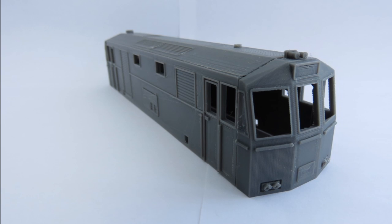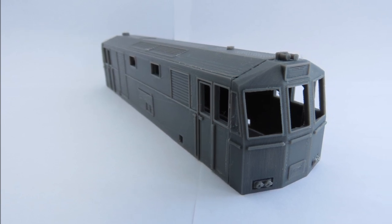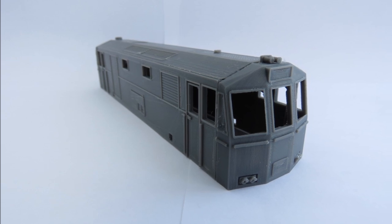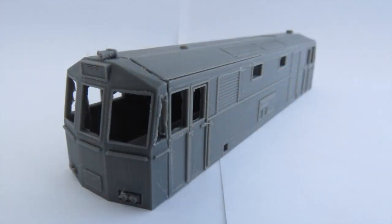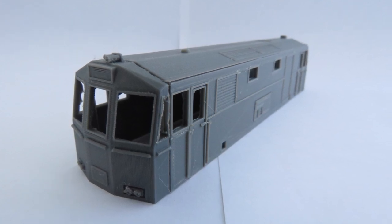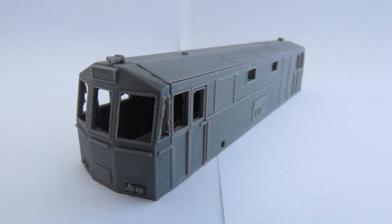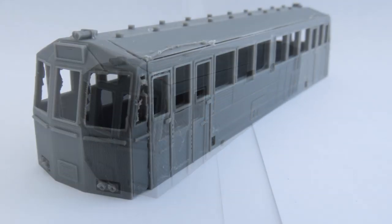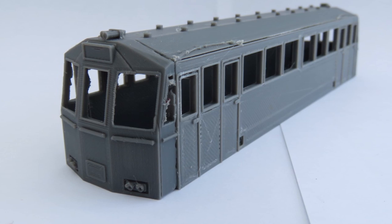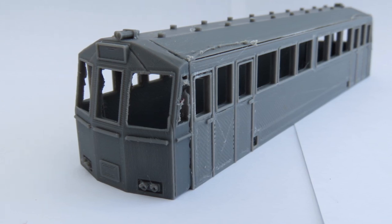Hello and welcome to another Budget Model Railways video and another video on some new additions to our 3D printed ranges. These are quite important to us, so I appreciate they might not appeal to everyone, but I'm a big fan of diesel locomotives and I'm a big fan of diesel rail buses, and we've known for a while that we'd like to try and print something a little bit bigger.